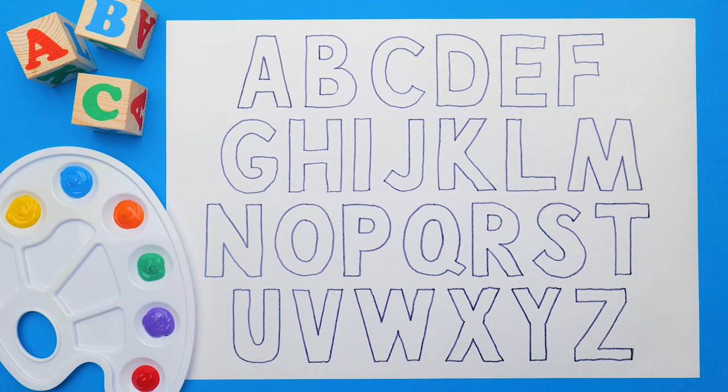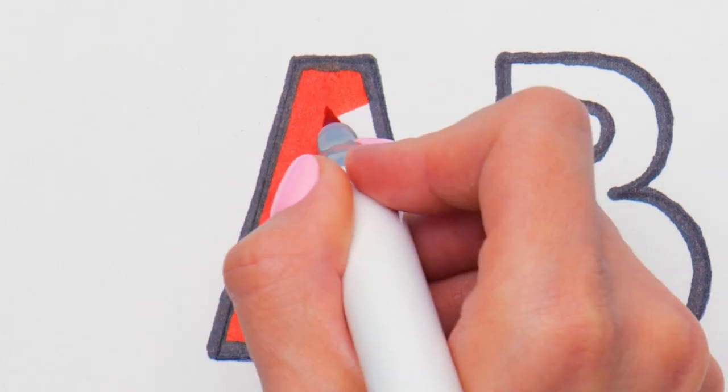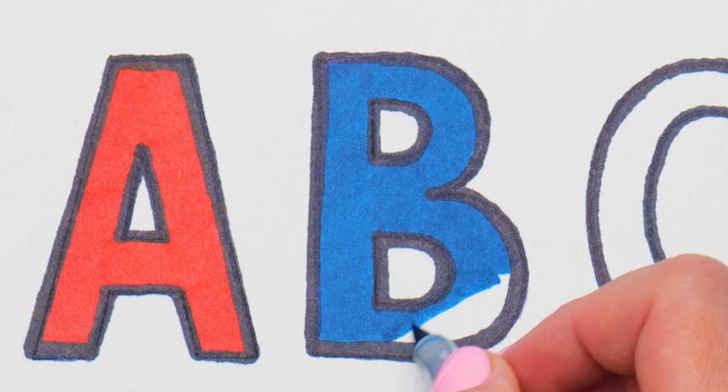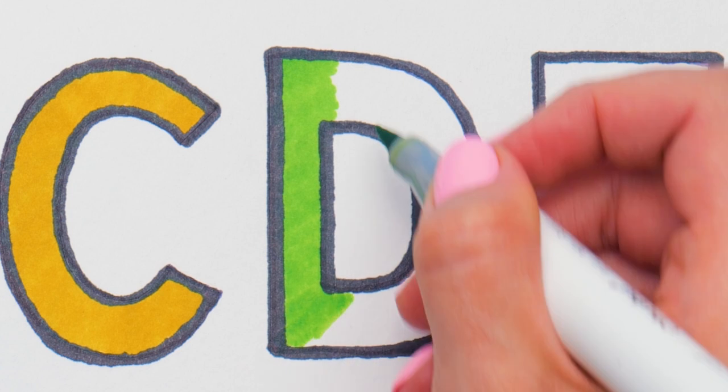Now let's add some colors to the alphabet letters! Pick various bright markers and we're getting started! I picked red for A, blue for B, and C will be bright yellow, I think! So tell me, guys, what yellow-colored things do you know?